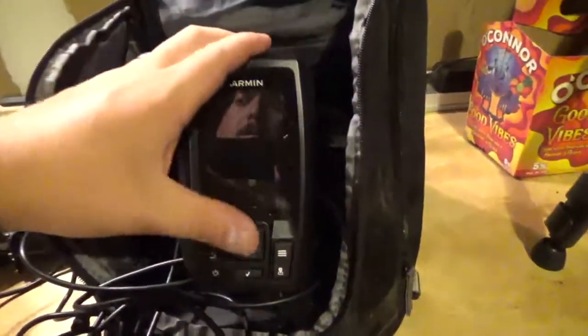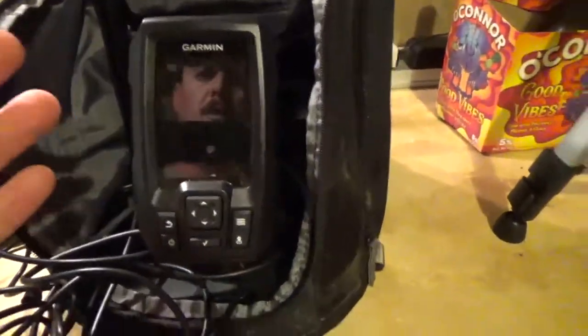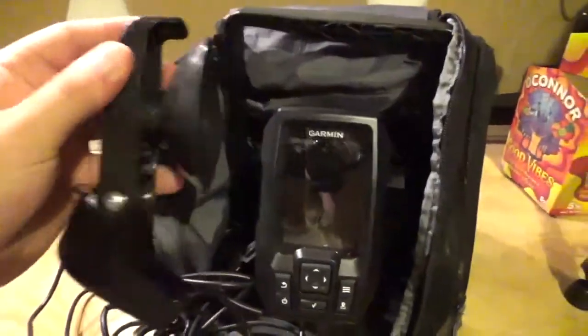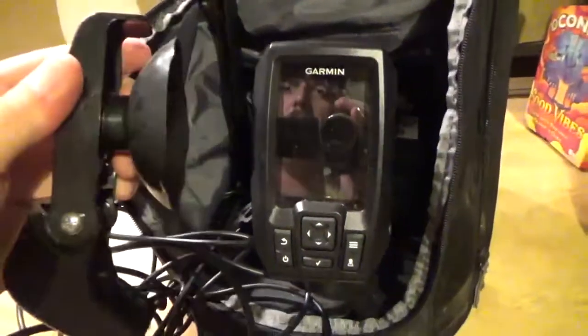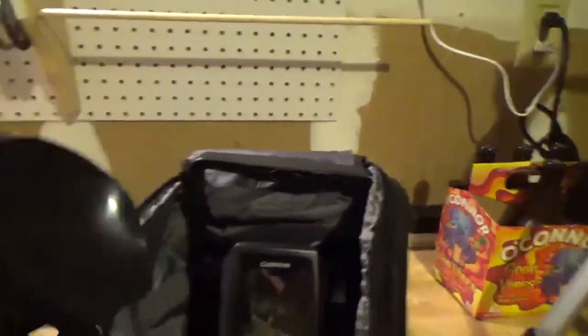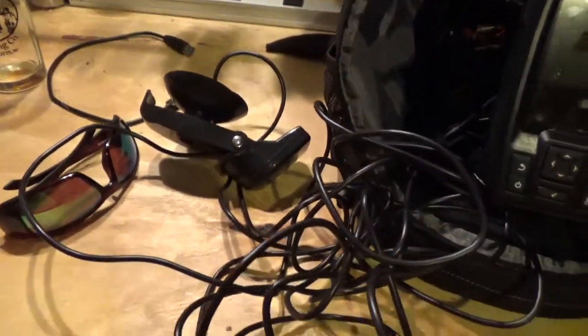It will not let you load maps to it. But for me, I'm using this for a kayak that I didn't want to drill holes in. So you got your battery mounted, you got your display, and then coming out is your transducer that has a suction cup to it. That suction cup goes right up underneath the bottom or side of your kayak, john boat, whatever you want to use it on.